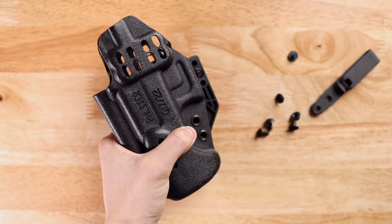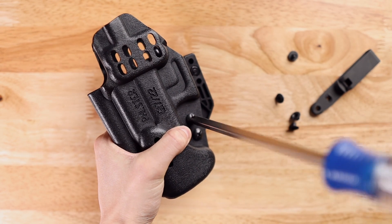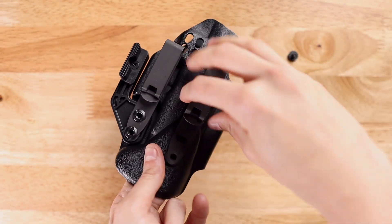Keep in mind that we do not recommend frequent hardware disassembly. For optimal performance, we recommend applying Loctite to all of your holster screws to prevent hardware from backing out.